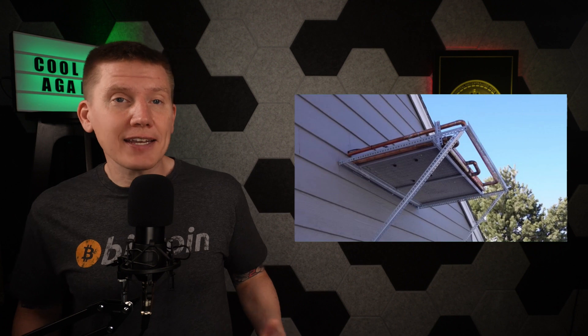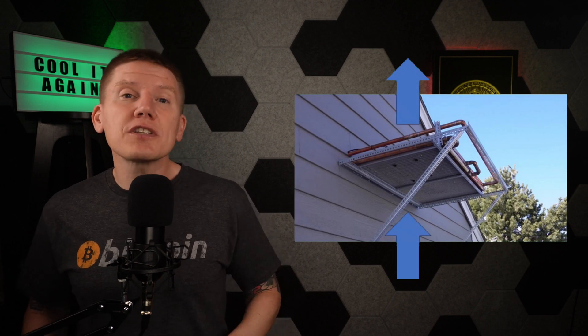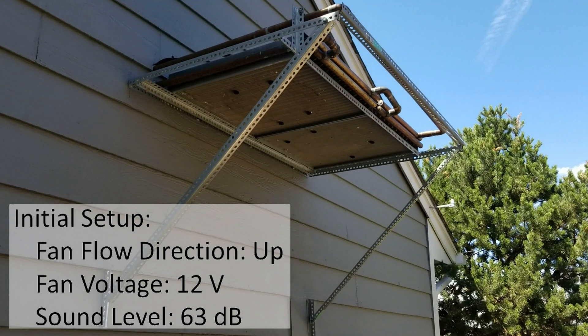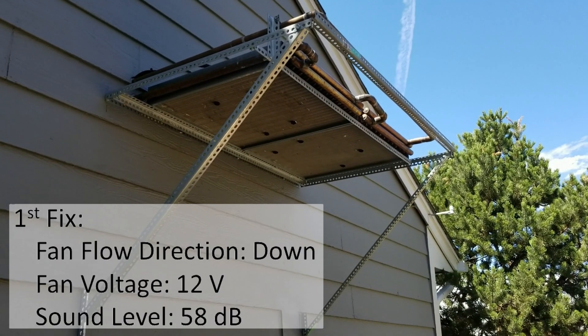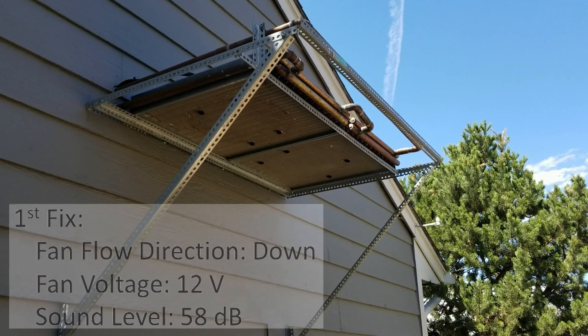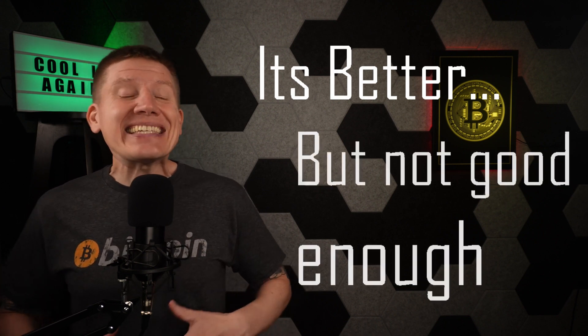I could hear it any time I was outside, and both me and my neighbors agreed I needed to fix this. My first thought was that this particular fan can operate as either a pulling or pushing fan, so I can reverse the fan direction, which results in the fan blowing down through my radiator. This messes up my natural convection design, but as you can hear, it adds a lot of air noise below the radiator, which somewhat masks that annoying fan noise. But the fan was still too loud.